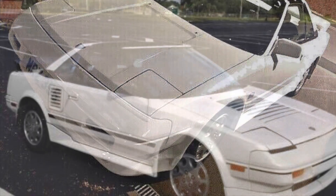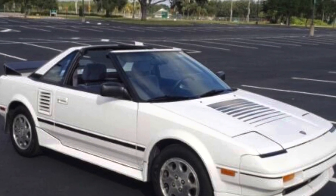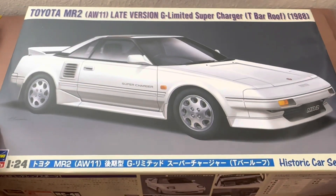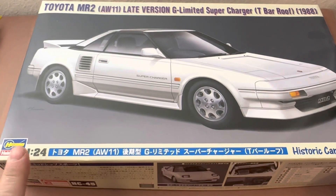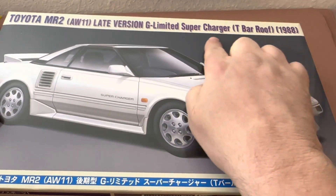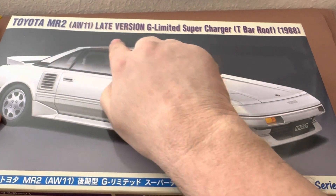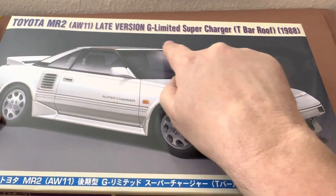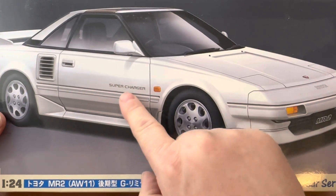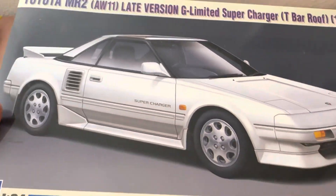I found a simple variant chart online to illustrate the breakup between the earlier and late model years. You can see the bottom one has the different air intake on the side, as well as the supercharger rims. Now we're going to talk about the 1986 through 1988 version and its unique pieces. This last car in the chart actually has incorrect rims — those are for an 1987 to 1989 Corolla FX-16 GTS. The Hasegawa MR2 AW11 late version: G-limited supercharger with the T-bar roof. This is the unicorn for a lot of AW11 purists.